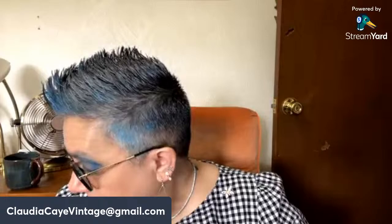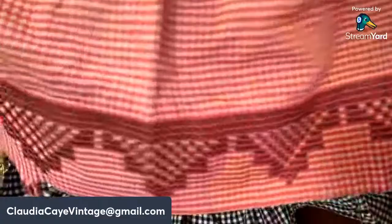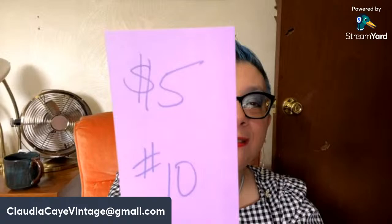Next up is this apron — it's handmade. There's the pocket. This one is a nice size — I am not a thin woman and I can use this one. It's red and white checked with black details on it, really pretty. Five dollars, number ten.